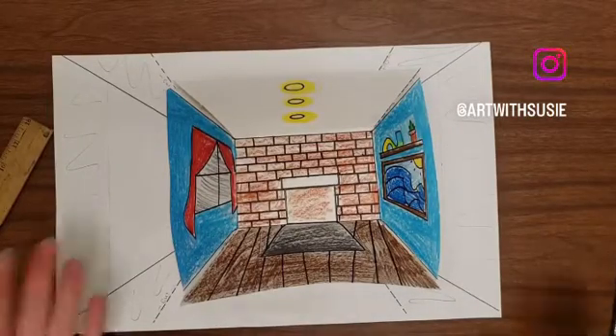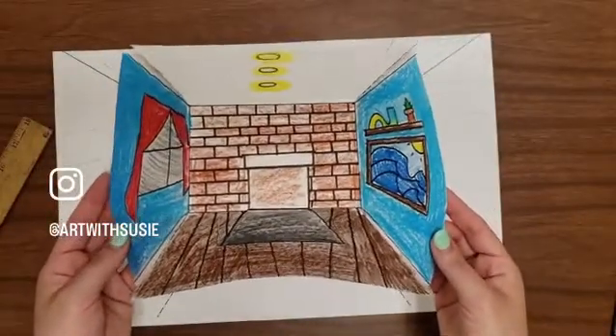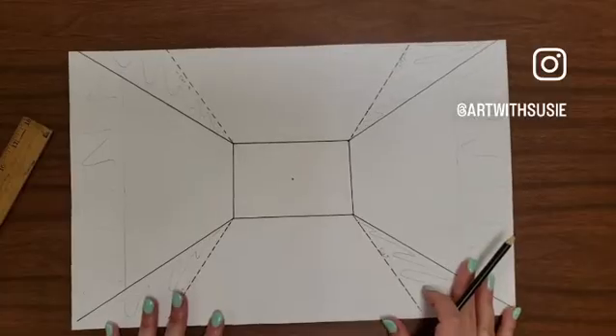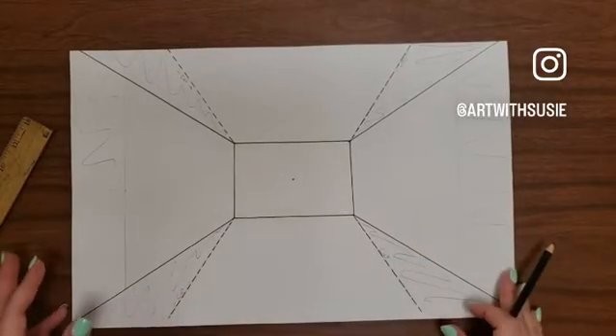Hello everyone! I wanted to give you a quick tutorial on how I made this template for the reverse perspective project for my fourth and fifth graders. I found a template online and ended up creating my own so that I could run it through the copy machine. Here's how I created the template.